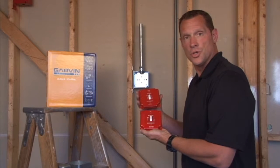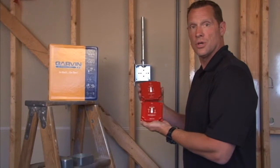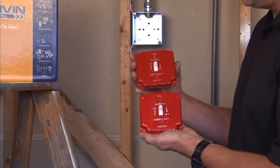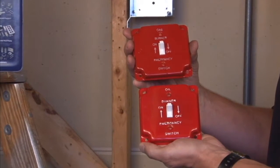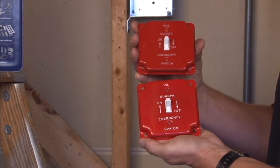Garvin Industries now manufactures an emergency red 4 inch square industrial cover that is designed as an emergency on/off plate switch indicator for both gas burners and oil burners for furnace applications.